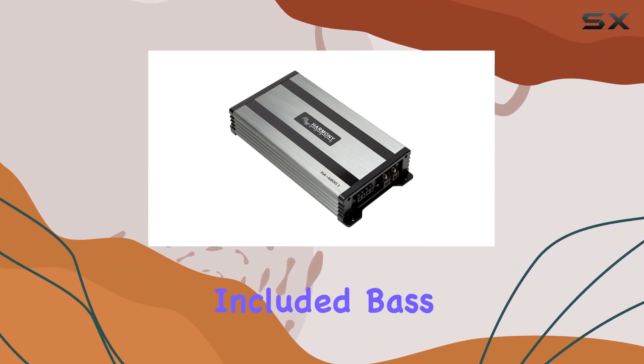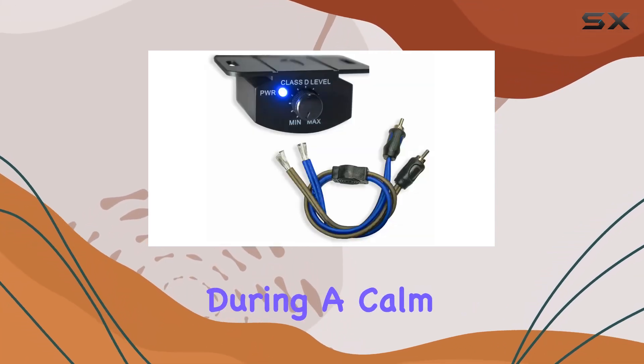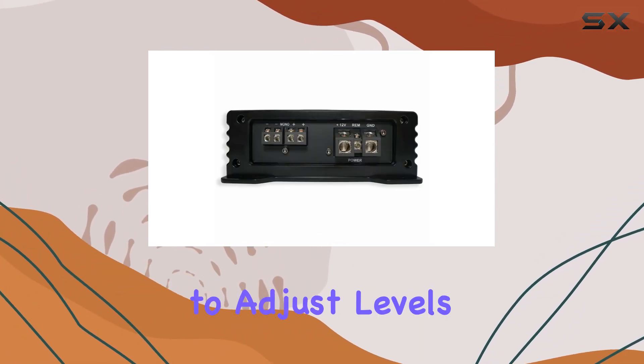The included bass remote puts the control of your audio experience right at your fingertips. Whether you want to adjust the bass during a calm track to keep it subtle or ramp it up during a high-energy song, this remote makes it easy and convenient to adjust levels on the fly.